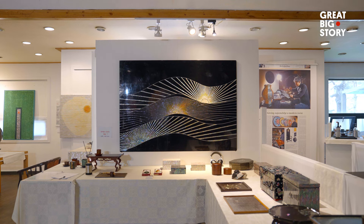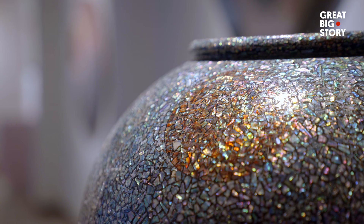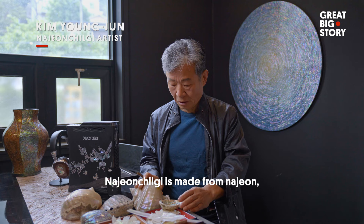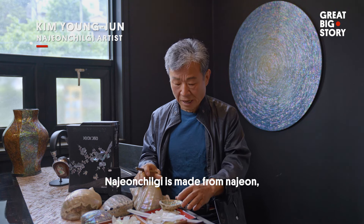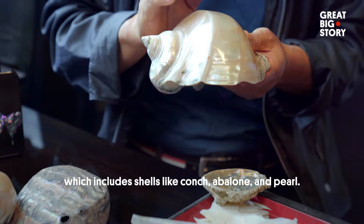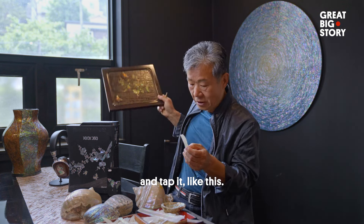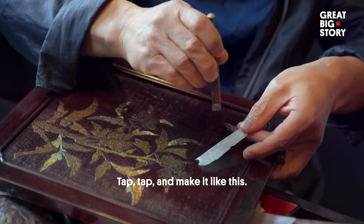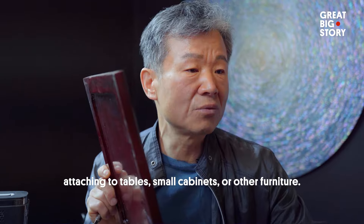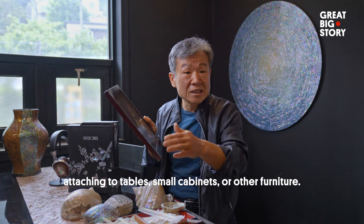In Korean, Najeon means mother of pearl, and Chilgi means lacquerware. Mother of pearl, also known as Najeon, is an iridescent inner layer of mollusk shells. It's created by certain sea creatures, like oysters and abalone.